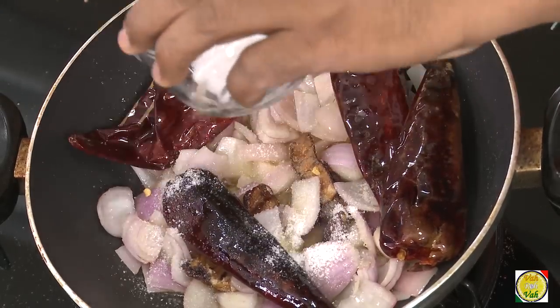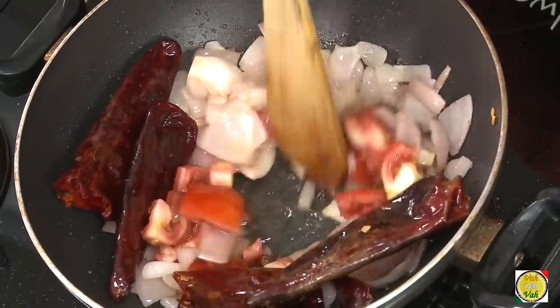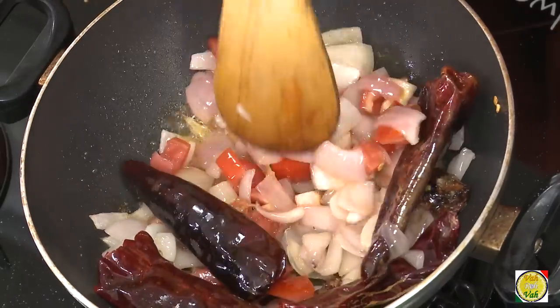Now adding tomatoes. Some people like to add tomatoes, some people don't, but I love to add tomatoes in my chutney. Adding tomatoes will give a very nice smooth texture to your sauce.